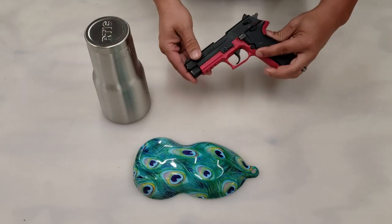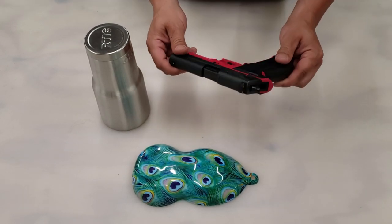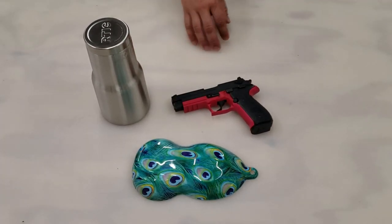The second one is going to be a Sig. What kind of gun is this? It's a Mosquito. Try that again.